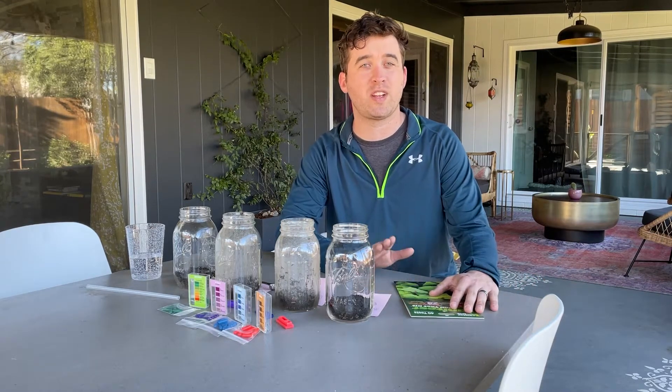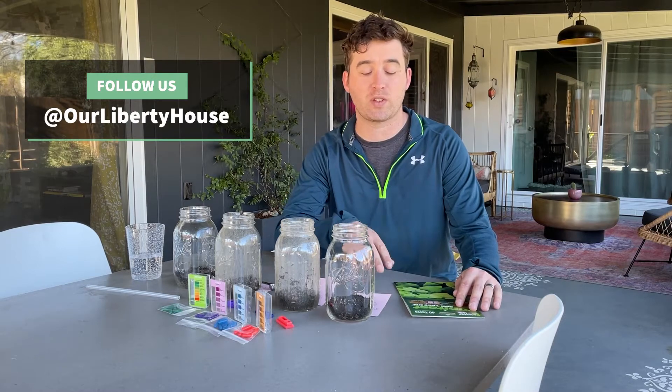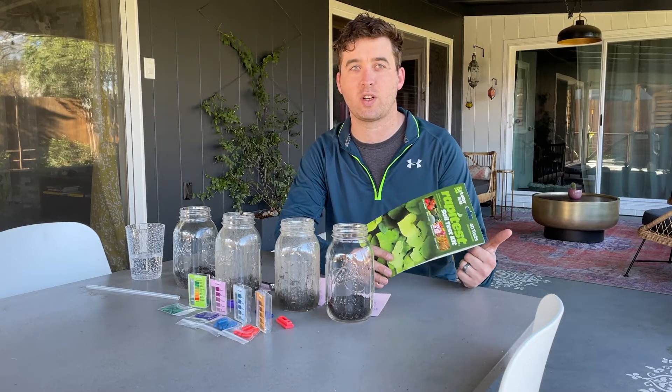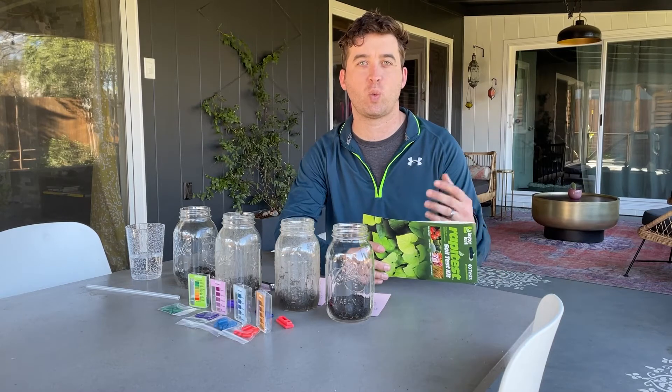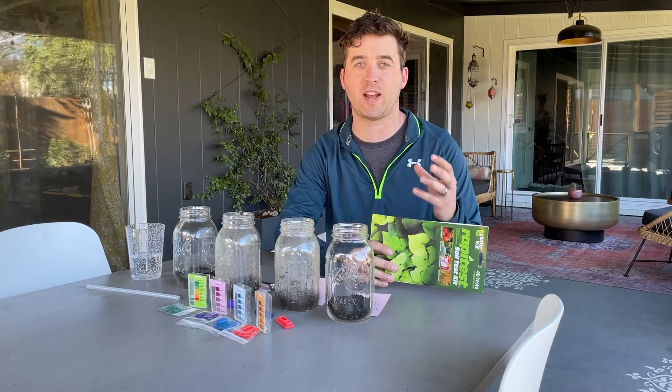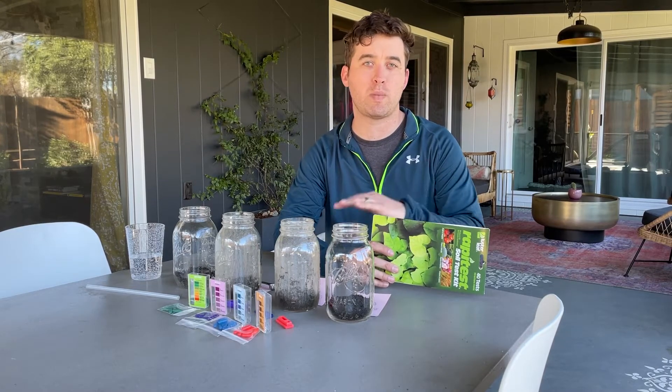Why would you want to do a soil test? It's something good to do as a standard before a big spring planting season. In our case, nothing was growing last year — it was weird. So if you're having issues growing, you might want to do a soil test and figure out the root of the problem. Our big problem is our pH. These soil test kits will test pH, nitrogen, phosphorus, and potassium — your NPK — so you can adjust what fertilizer you buy and get a more refined idea of what you need to amend.